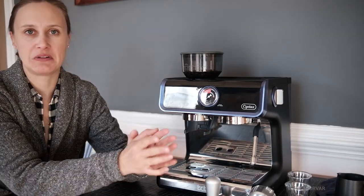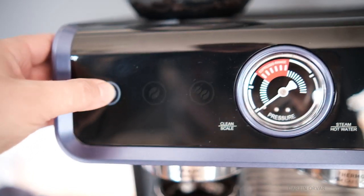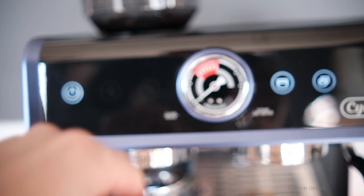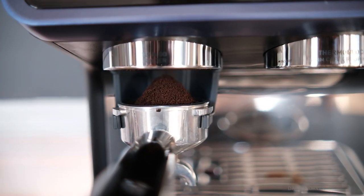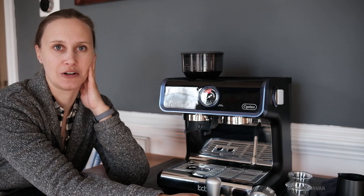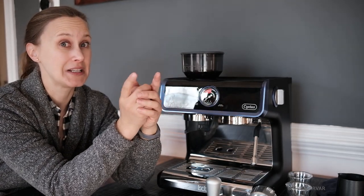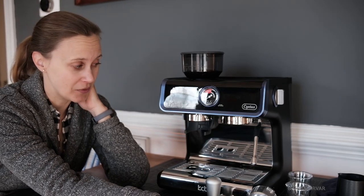Hello. Today I'm going to review something a little bit different — an espresso maker. Namely, the Citus all-in-one espresso machine for the home barista. I've never worked in a coffee shop. I don't really know how to do this, but I do like coffee. I like cappuccinos, so I'm going to do this review from the point of view of the enthusiastic homebrewer who wants to make a decent espresso at home without too much trouble.